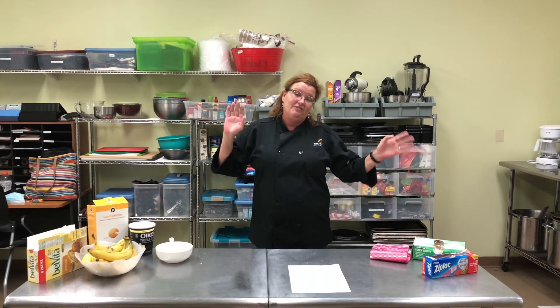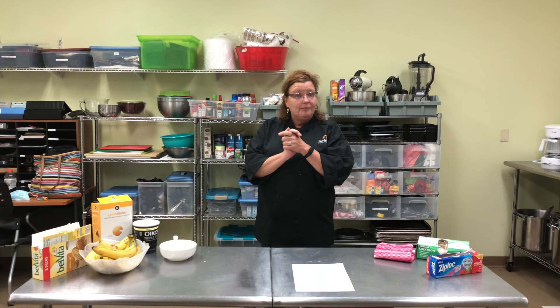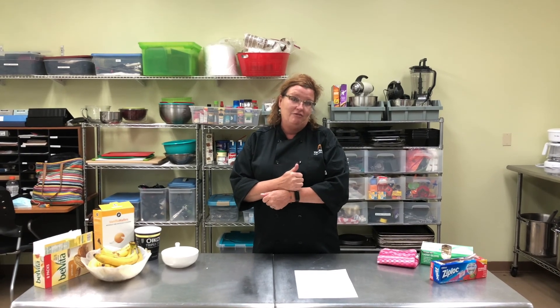Hey guys, it's me Jennifer, cooking class at ADT. I just want to say I miss you, I hope you're feeling well and doing well. We're all getting through this together, but we're gonna have a little fun today because we get to make some hand mashed banana pudding from your living room.